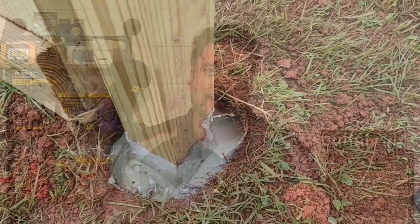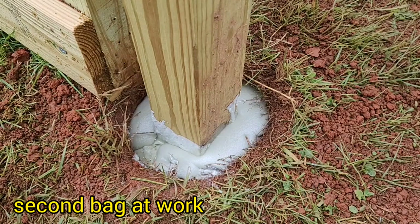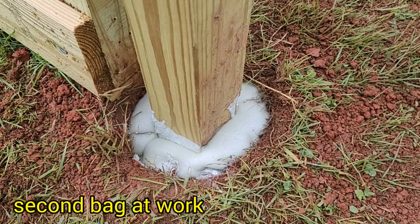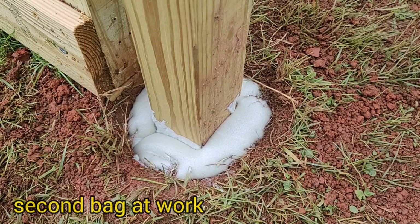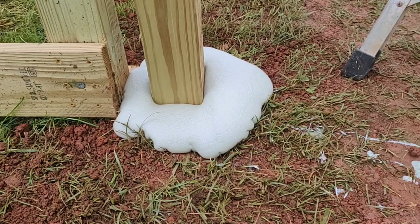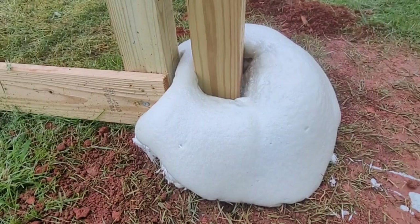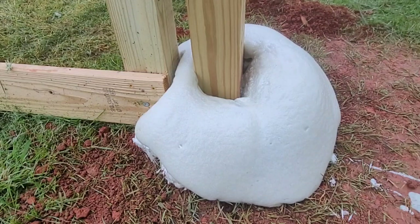Let me know your thoughts on this process — would you use foam instead of concrete to set fence posts? Let me know down in the comment section below. We just poured the second bag in and this time you can definitely see it foaming up a lot faster. I noticed the bag was warm, so this chemical reaction must create some sort of heat. It came out of the hole just like I wanted. It's been about five minutes and it looks like it's done expanding. I'm going to let it sit for an hour and then cut everything to grade, but this did exactly what I wanted it to do.